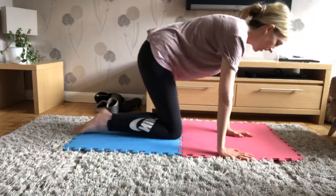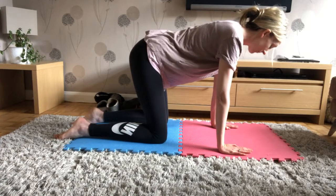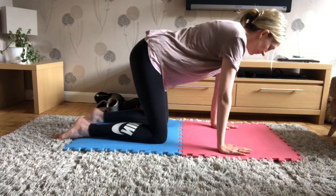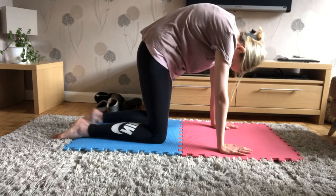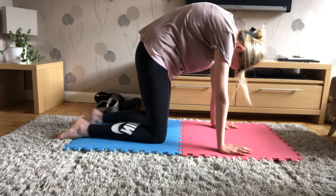We're going to go to neutral spine — abs pulled in nice and tight, and from the tip of the head to the base of your spine is a nice flat back. Take a nice deep breath in, breathe out, and very gently drop your chin down to your chest, round your shoulders, and pull your upper back up towards the ceiling for a nice gentle stretch to start.